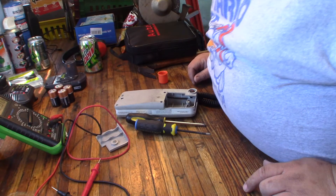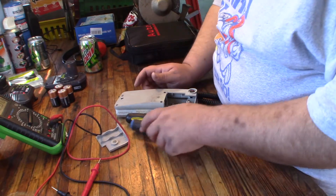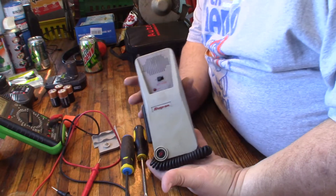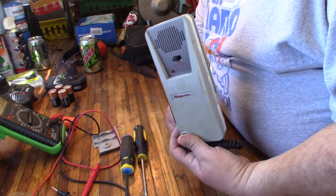Hey folks, it's Tom, your frugal prepper. So I've got this Freon detector. It is a Snap-on ACT 5500.